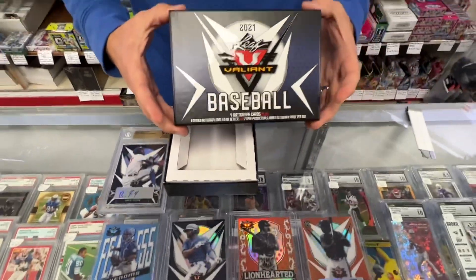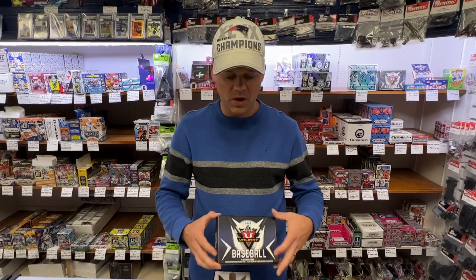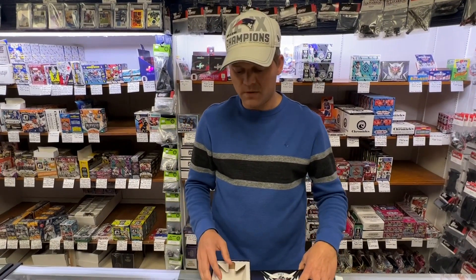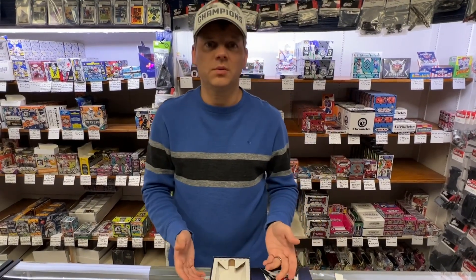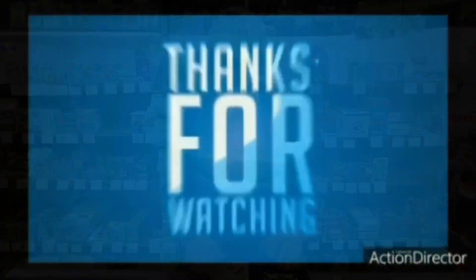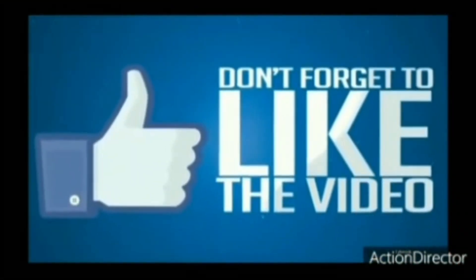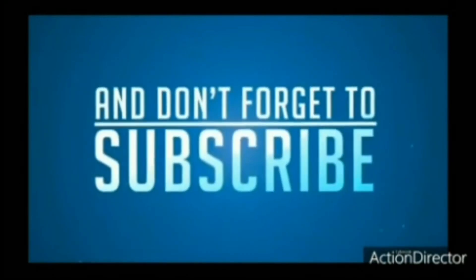Hope you enjoyed this video. This is the 2021 Leaf Valiant Baseball. We have them for sale in the store — just by the box, obviously. One pack is a box. You can find them on sportszonedtoyscomics.com. Free shipping over $200, and we'll get them out same day you order. Thank you very much for watching. Have a nice day.